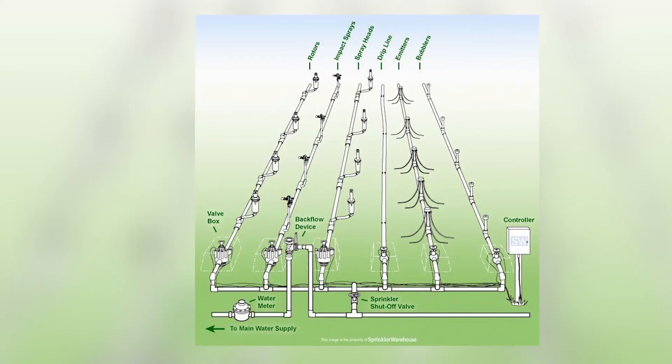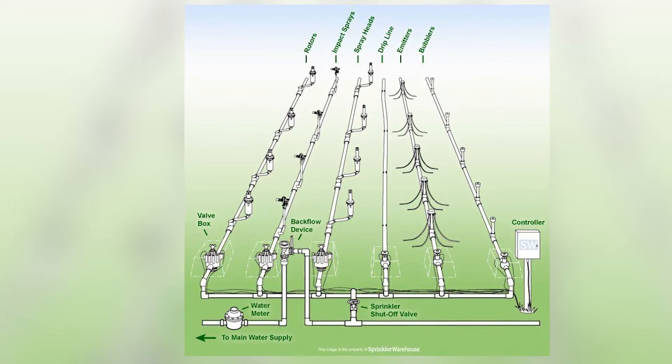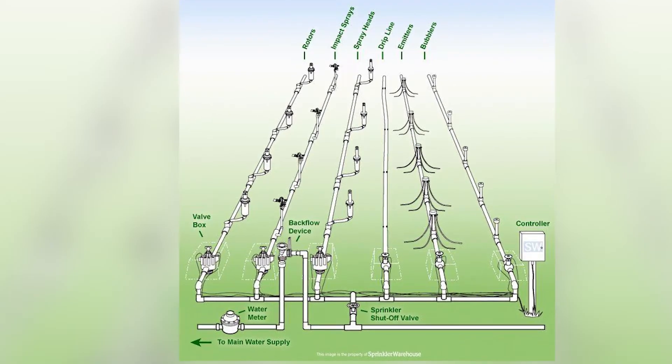This is a great question and this is probably the number one conversation that any professional irrigation, landscape, or sprinkler company should be having with you as it relates to designing your system for your home, your business, your commercial office park, HOA, whatever it is. The number one discussion that is typically had is zoning the system — keeping sprays on one zone, rotors on another zone, drip on another zone.